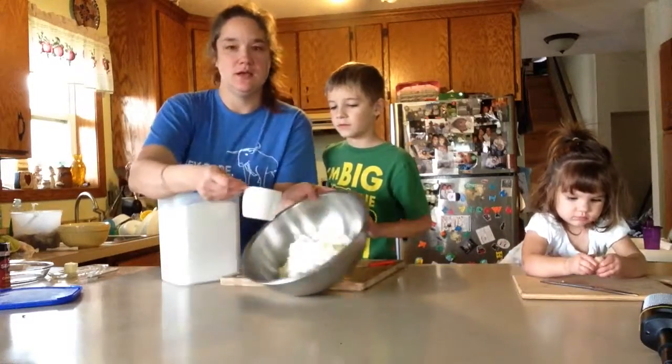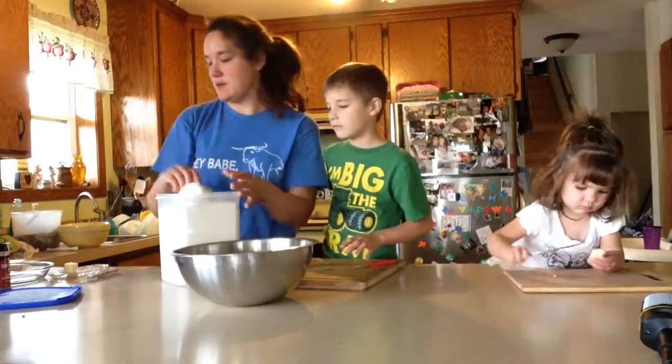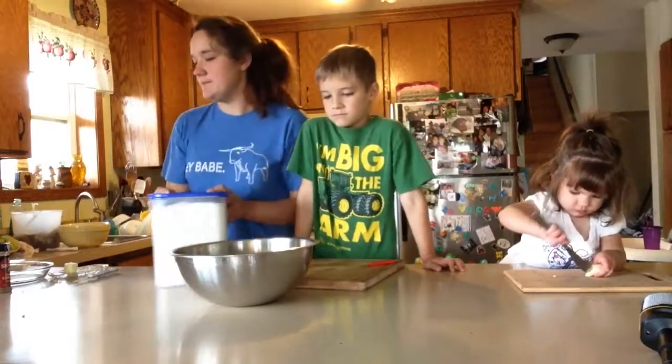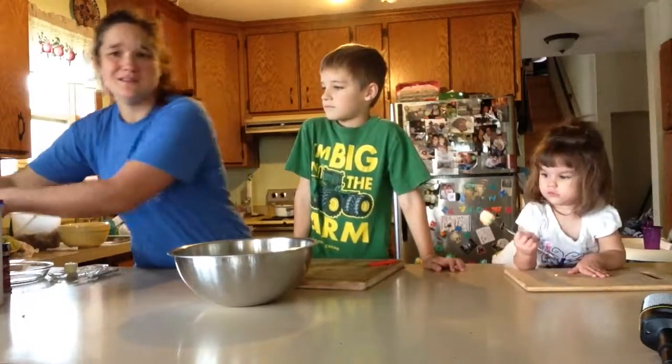What that's going to do is... just a little bit, half a cup or something like that. It thickens it so it doesn't get so runny. I think that's what it does.